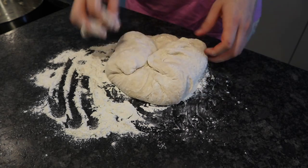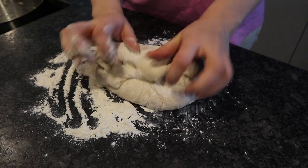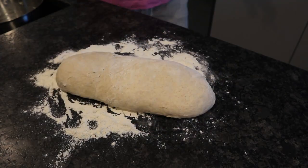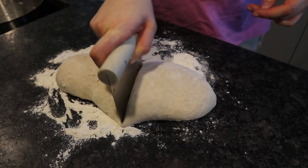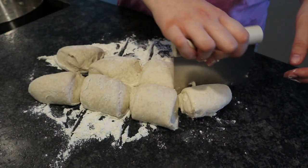Then I just pack it tighter so it's easier to make little rolls out of it, but you don't have to do this. Then I just cut it into eight pieces — I use a bench scraper for that.